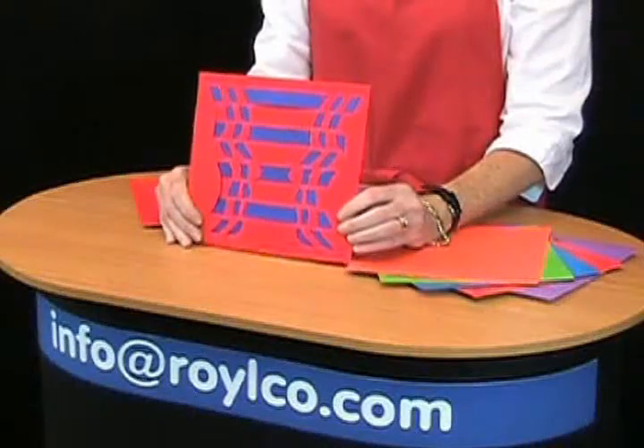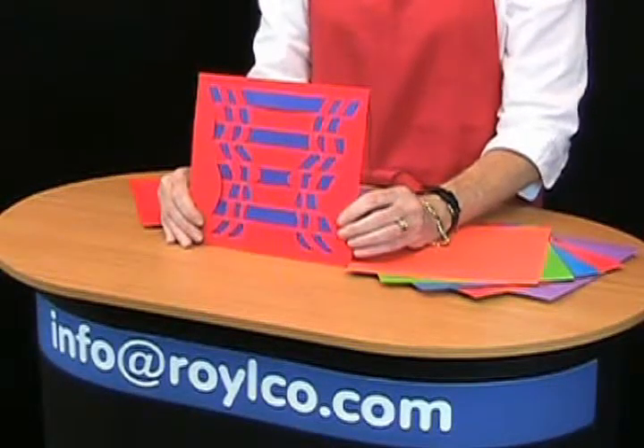Once the weaving mat is complete they can be used for interesting wall murals or simply great art.